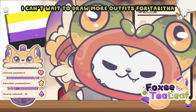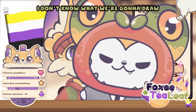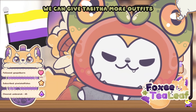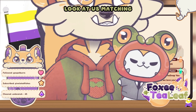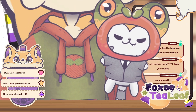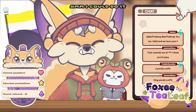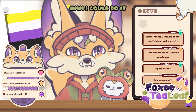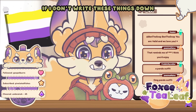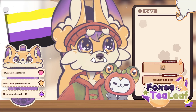I can't wait to draw more outfits for Tabitha. I don't know what we're gonna draw, but whatever you want, we can give Tabitha more outfits. Look at us matching — we got the reds and greens. A panda outfit? I could do it, I could definitely do it. I gotta write this down — if I don't write these things down, they're not gonna happen.